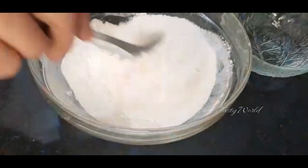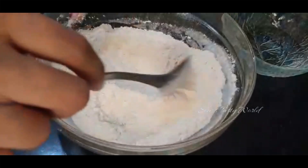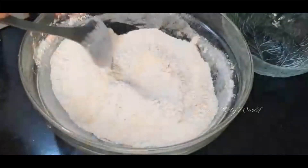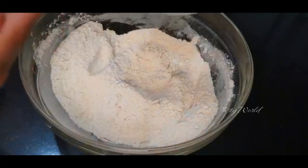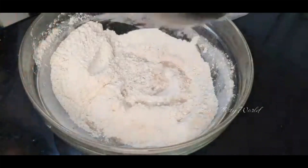Give this a good mix and the next process is the kneading. Here we will be adding water little by little — do not add all at a time because we need a very hard dough, not a soft dough. At a time I am adding only two tablespoons, then mixing, and if needed you can add more and mix.